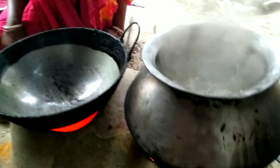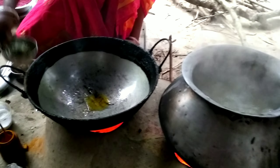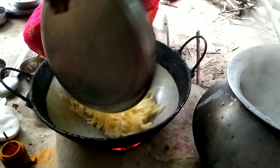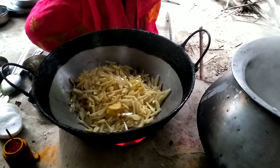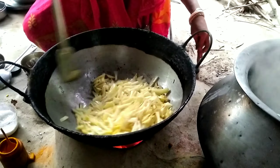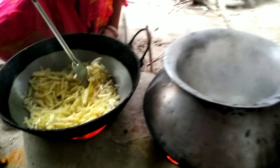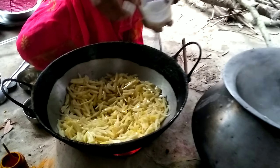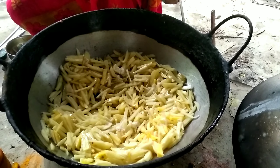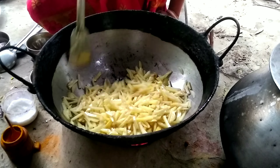We are going to have milk. We need milk. I'll go and get it.